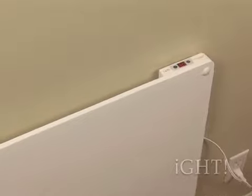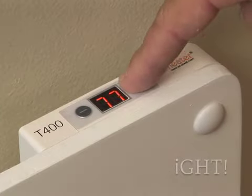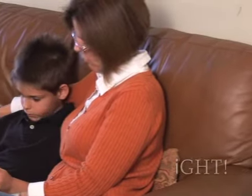EcoHeaters can be painted so they blend in seamlessly with any room decor. The T400 model features a built-in thermostat that keeps your room at a constant temperature. Other models can also be used with a plug-in thermostat or timer.